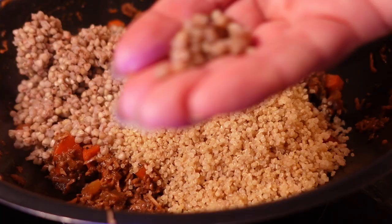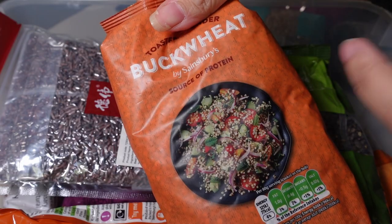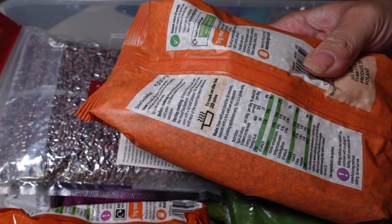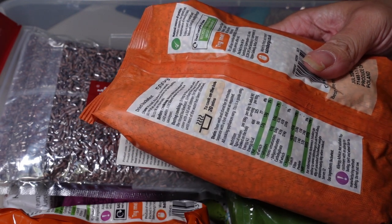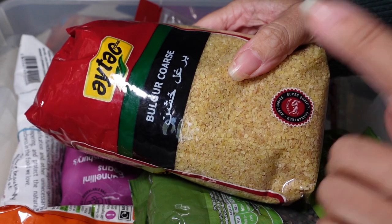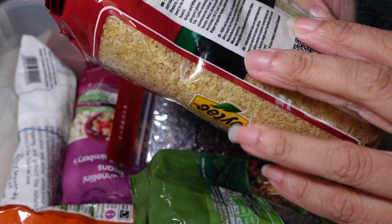I've got buckwheat grains here. Despite being called wheat, they're completely gluten-free and a complete protein with all essential amino acids. They've got a really nice texture with a bit of bite, similar to rice but with a delicious nutty flavour — great as a side grain. I also have bulgur wheat, which are kernels of wheat that have been cracked into little pieces. Really nice as a grain or in salads — this is what traditional tabbouleh is made with — but it takes about 15-20 minutes to cook on the stove.